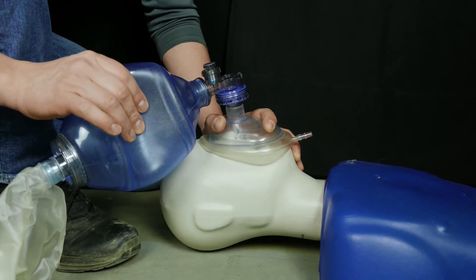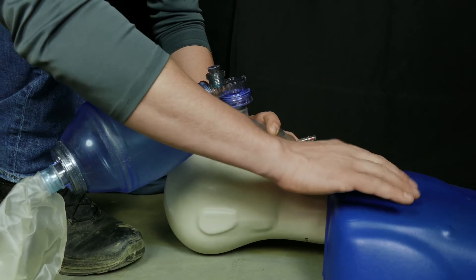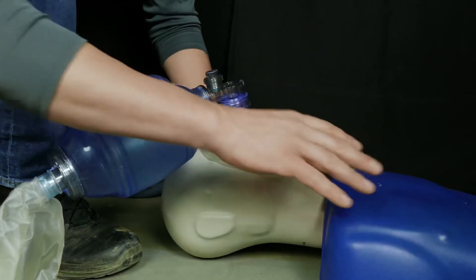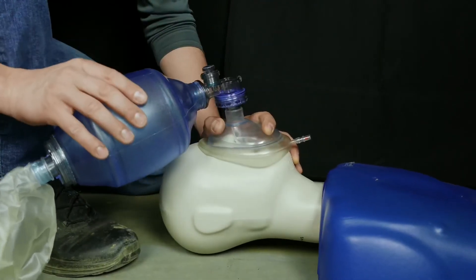We're only going to breathe enough air into their lungs until we see the chest rise. As soon as the chest rises, their lungs are full and we don't want to push anymore. Any further could cause lung damage or push air into the stomach, which we don't want either.